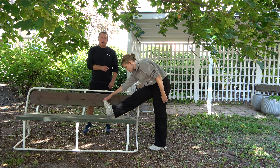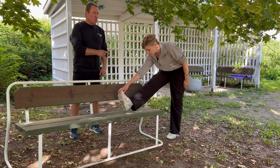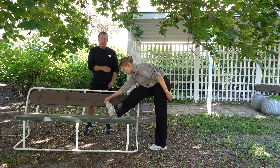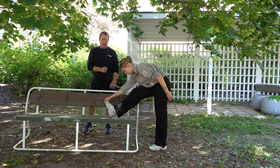Seuraavaksi venytämme takareittä ja teemme sen penkkiä apuna käyttäen. Jalka penkille suoraksi, sen jälkeen painetaan yläkroppaa. Voi ottaa tukea penkistä. Tämä käy takareiteen, erityisesti jännealueelle. Jos tuntuu, että kiristää liikaa, voi panna polvea vähän koukkuun, niin lihasrunkoon saadaan parempi tuntuma. Kummatkin tavat kannattaa kokeilla.